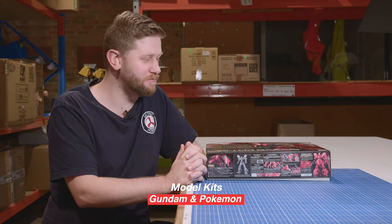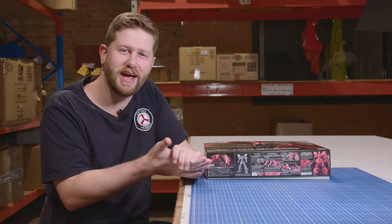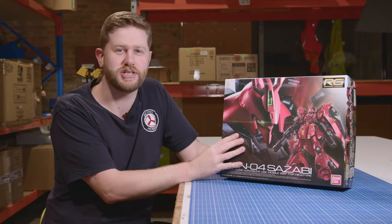Hi guys, it's Adam from Metro Hobbies down at Box Hill. Just got some awesome Gundam stuff back in stock. As you guys know me, I love my Bandai stuff. And one of my personal favourite kits we have back in is the RG Sazabi.